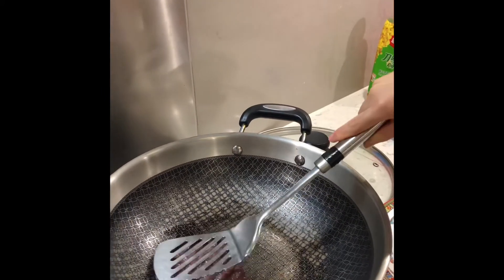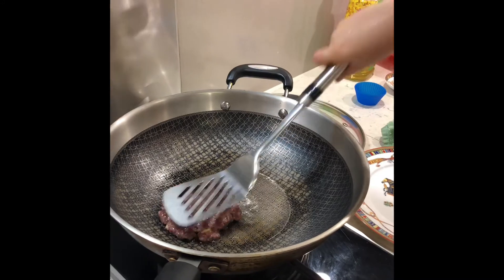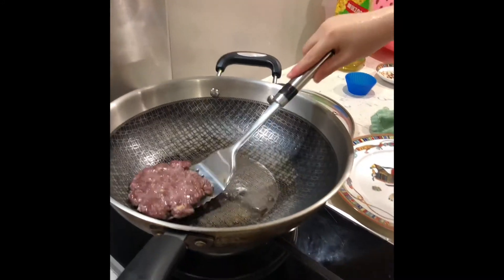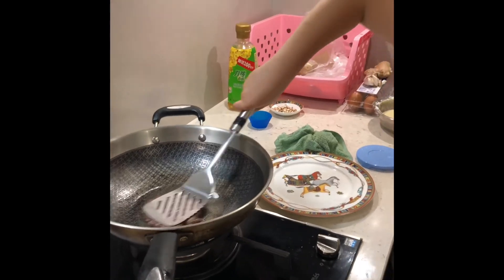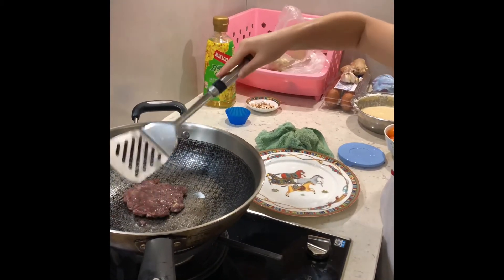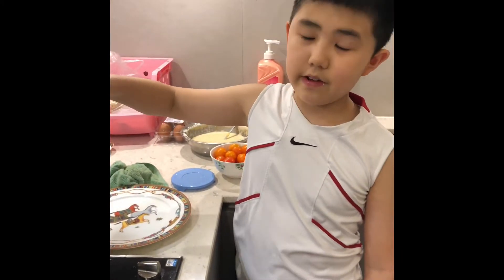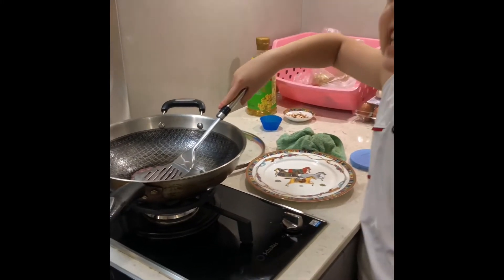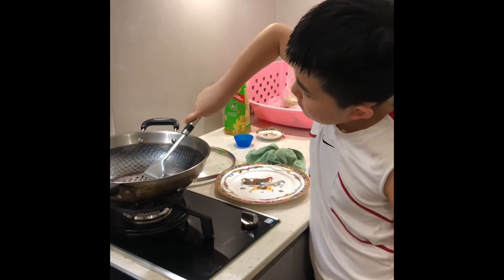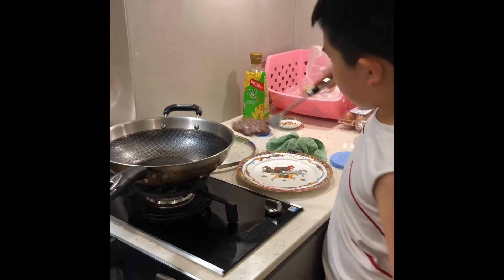Fry it for just three seconds — three, two, one — then close the fire and let the remaining heat fry it for about 10 more seconds. Alright, done! I'm going to put it here.